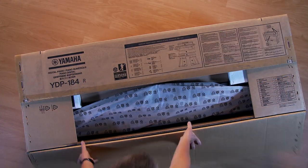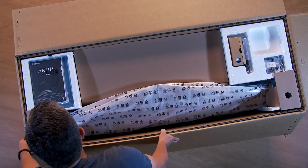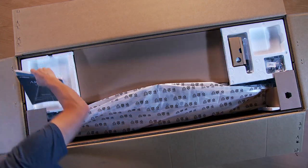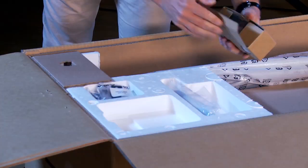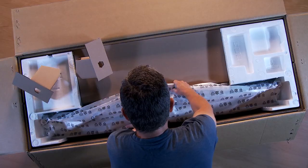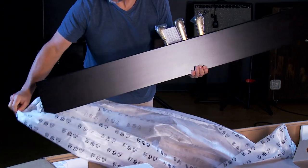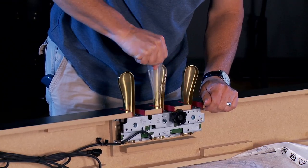First, open the box. Remove the manual and songbook, as well as the power adapter, power cable, and hardware. Next, the triple pedal. We recommend removing the plastic from the pedals at this time.